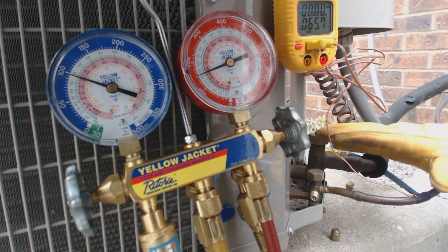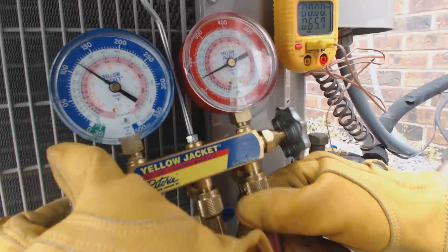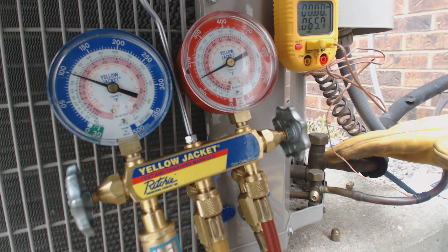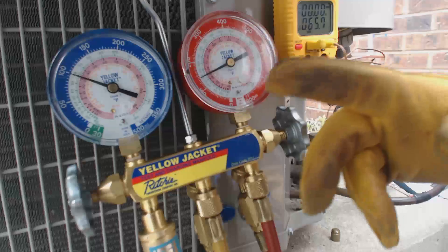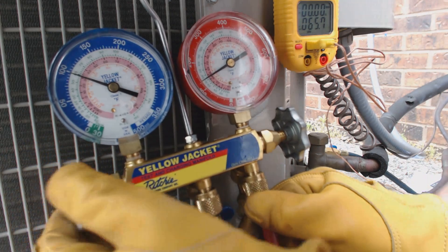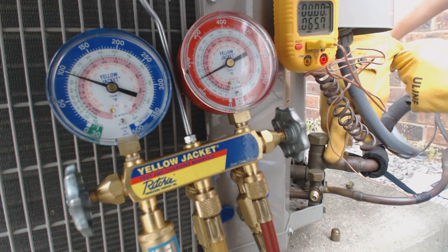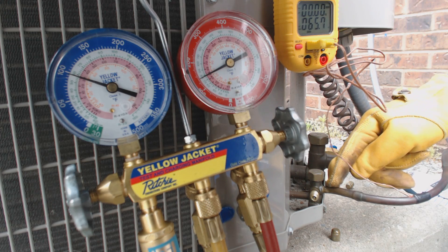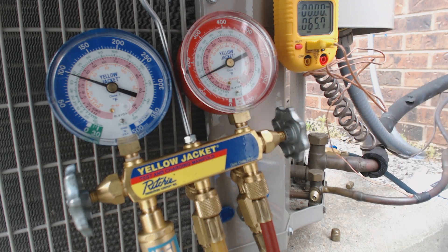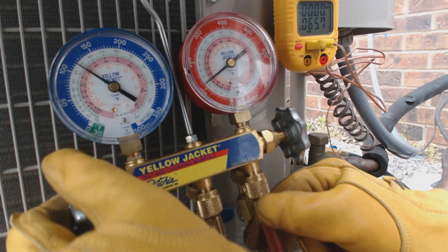If technicians came every year, attached their gauge sets, and didn't do what we're doing right now, you'd come back the second or third year and say this system's a little low on refrigerant — you must have a leak. But the reality is technicians may not have been putting their liquid back into the vapor line. For your reference, most of the time R22 the suction line carries about one-tenth of the refrigerant of the small liquid line, and for 410A you're looking at about a seventh. You can refer to your weighing charts per lineal foot to verify that.